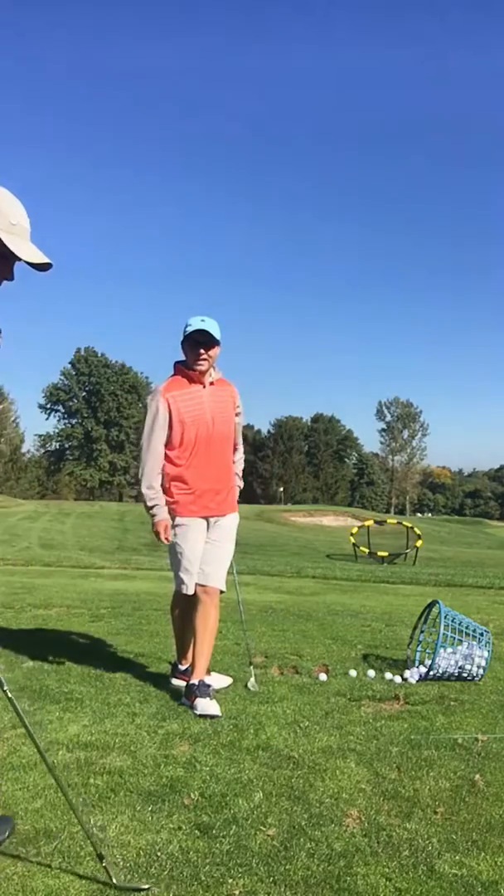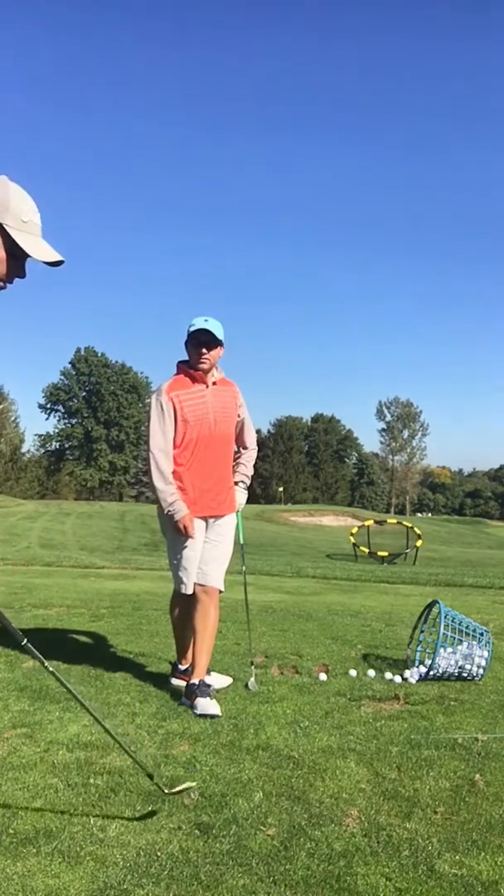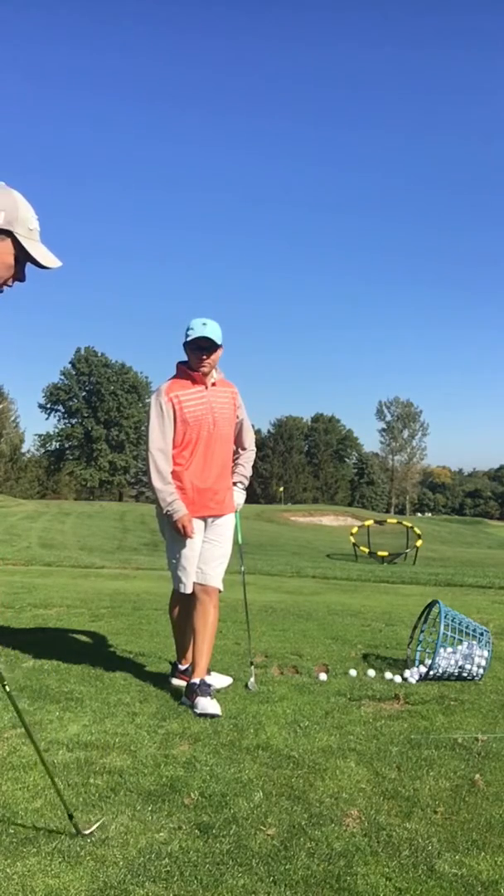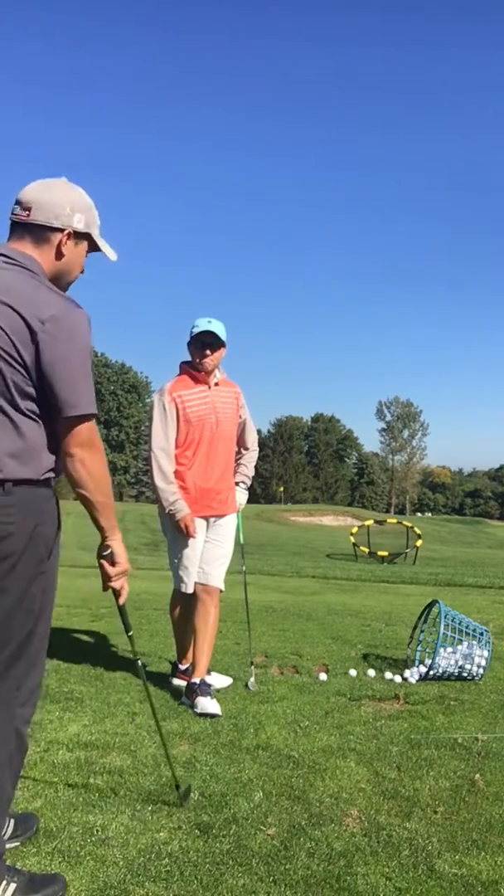I usually hit every other club in my bag. Perfect, yeah, so do I. Starting with the sandwich. Nice. So that's your practice.